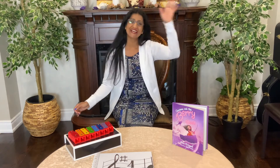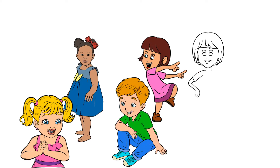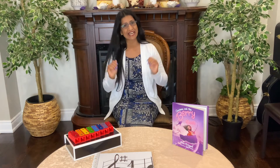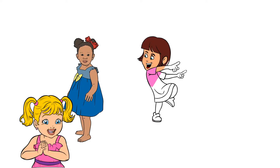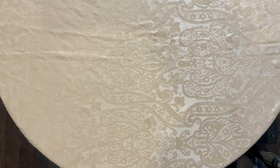Let's sing our Circle Time song first. Last music class we learnt Adagio means slow and Allegro means fast in music. Let's look at some pictures with Allegro and Adagio sounds.